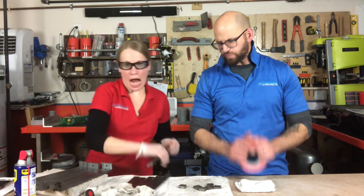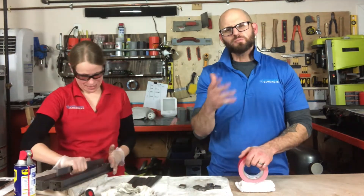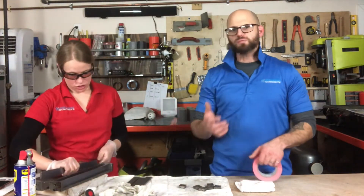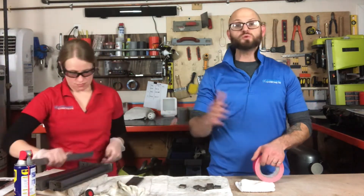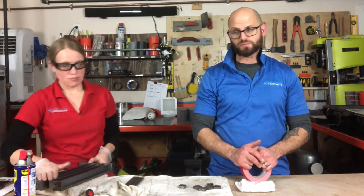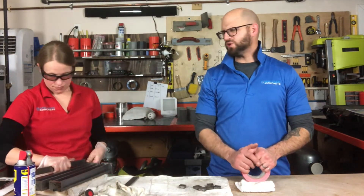Thanks for joining us. We appreciate your time and we hope you got something out of this. Please let us know if you have questions — we don't mind making another video, because we are doing this for you. We want to help you bring new and emerging technologies to your next job site and help you understand and educate about what's out there — and there are so many.